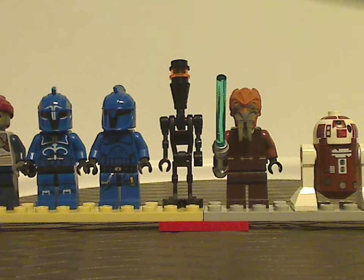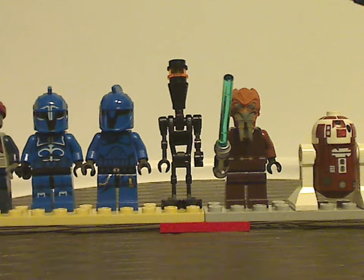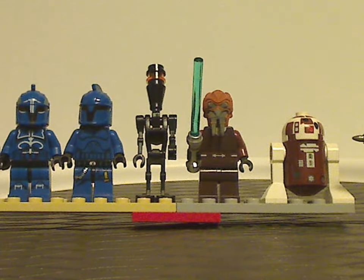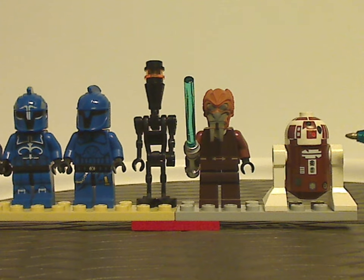He probably also came in a set or two about a year after this one, but I'm not sure. And last we have the astromech droid — I forget which one exactly, so correct me in the comments.